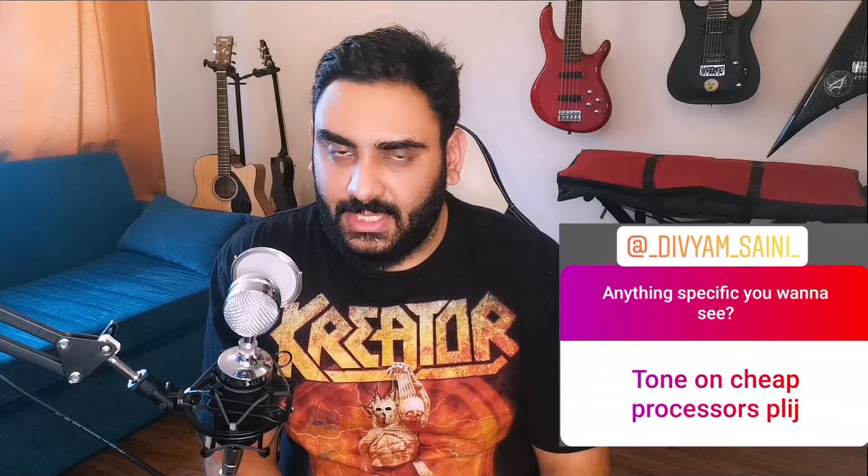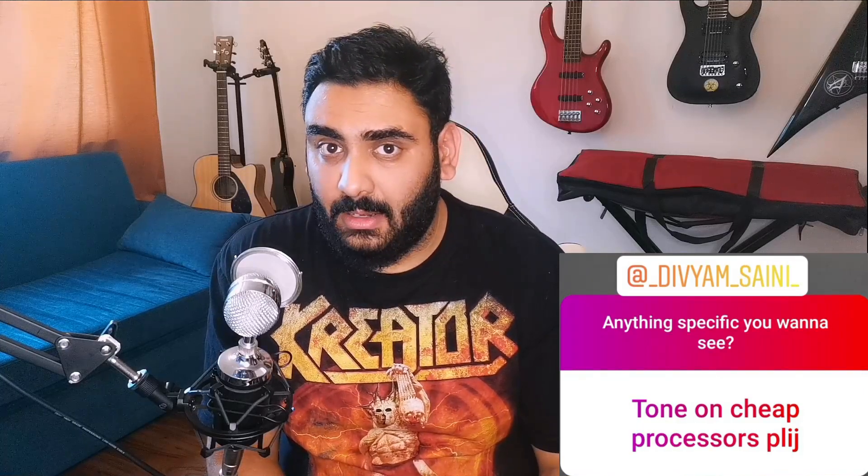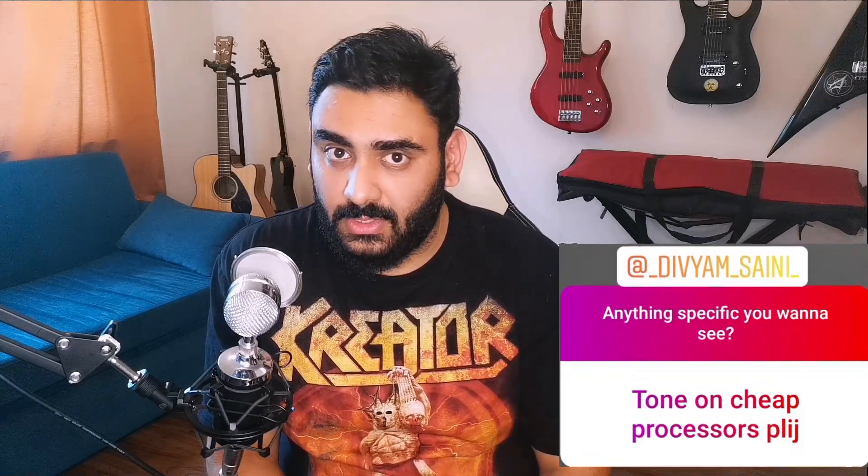A while back we had Divyam Saini from Chandigarh ask us how to go ahead and get a good tone from a cheap pedal, and that's what this video is going to focus on.